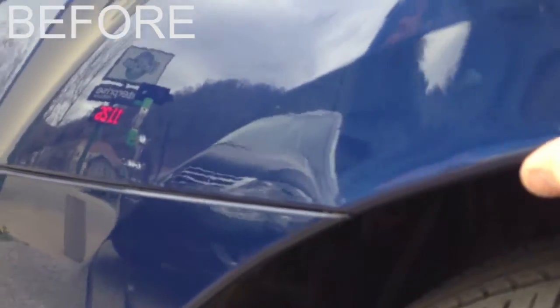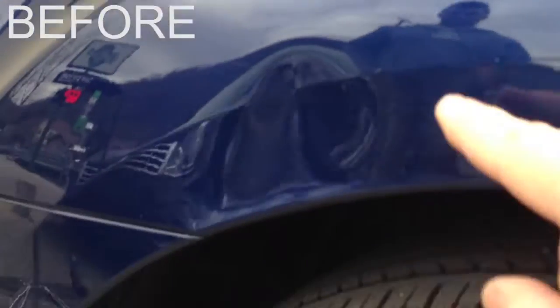Here's our before video. You can see we've got a pretty good dent — I'd say it's probably about the size of a baseball. It's through a body line, near the edge of a panel, and the metal is actually pushed up here a little bit. Here's another angle, right there. And I really think we'll be able to make this panel near 100% perfect.